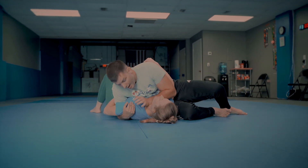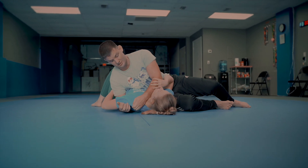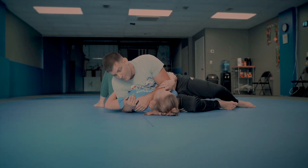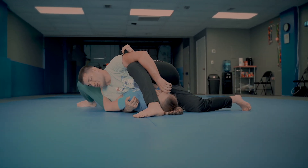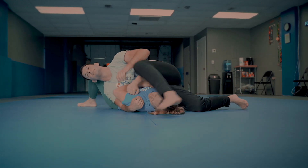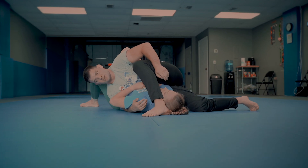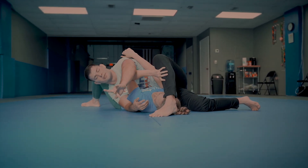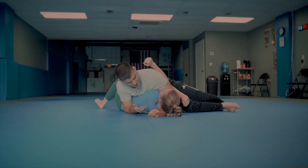We're here. I try for my paper cutter choke and in the gi this is even worse because I can grab the fabric and really drive a lot of pressure down there. She pushes that off, so I come here and now she pushes my leg off. I come here — let me try that again. I came here, she pushes the leg off. Now I've got to go behind the elbow, not over — that was a mistake. I go behind the elbow just like this and now I've got my swipe choke.